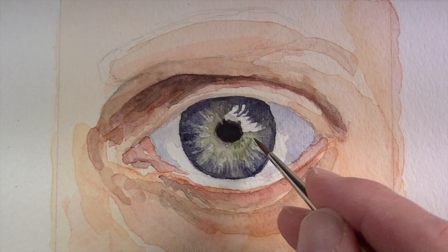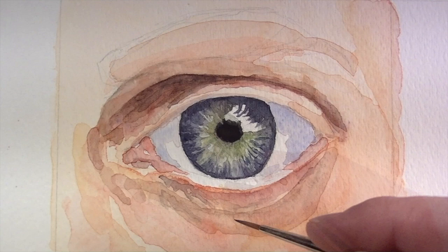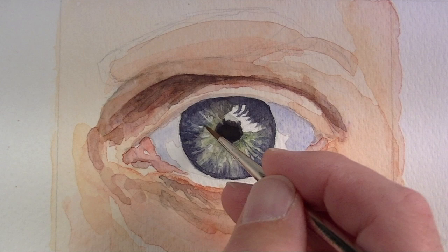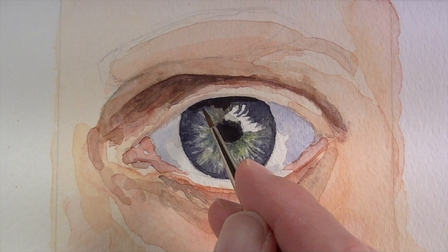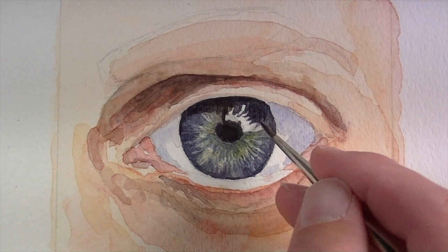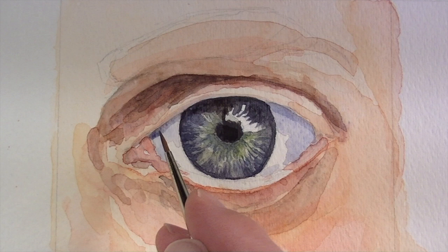We can also go back to the sap green area closer to the pupil and develop that area as well. With each mark, I'm pulling it outward from the center portion of the eye — this will help create the pattern that's visible in the eye. We'll continue to work those colors and values, progressively getting darker. We'll progressively add darker layers of color over the top of what we already have. A bit more shadow from those eyelashes is added, and we'll use ultramarine to create a little bit more shadow on the eyeball created by the upper eyelid.